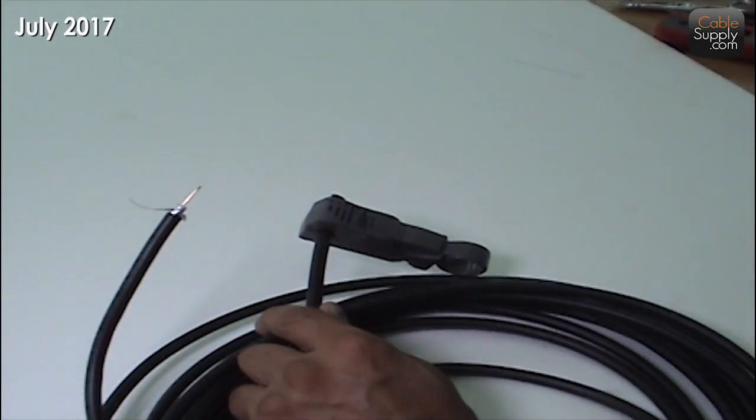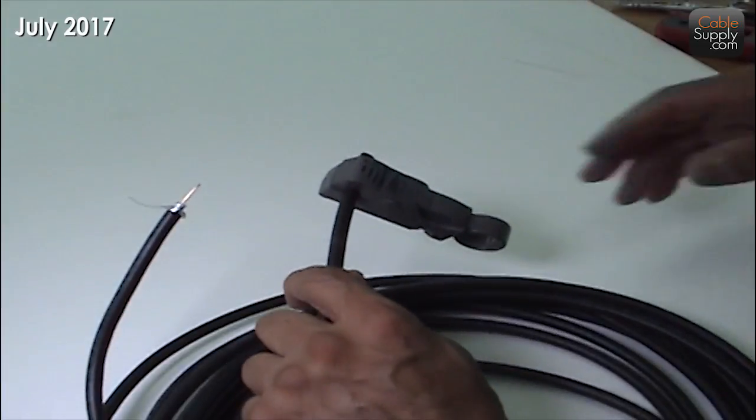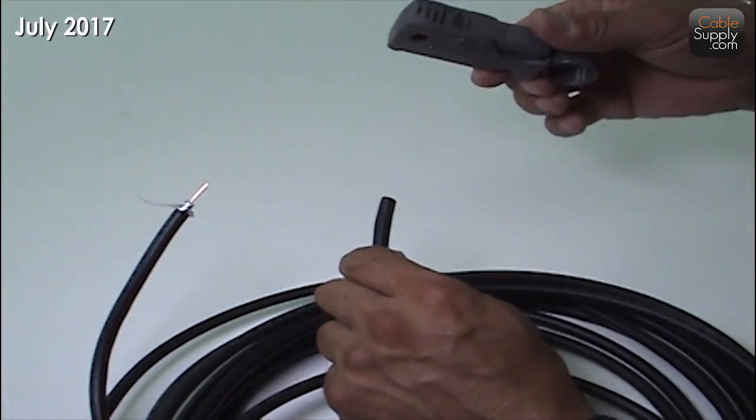Years ago we used RG62 or something like that for arc net cabling between computers, but today you just use this for cable TV and things like that. So I'm going to start terminating — use termination tools. You can get these on our website.